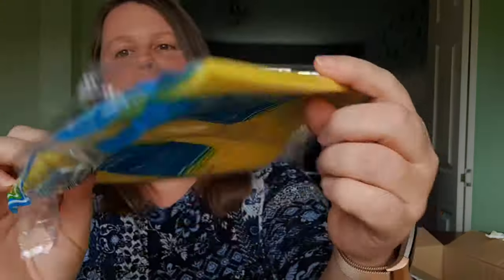And we have two extra thick sponge cloths too. For the price I've paid for that, I am quite happy. It was £10.99 and delivery was only £0.99, so it was £11.98 in total. These are going to last a fair while, aren't they?